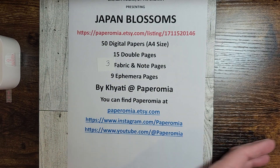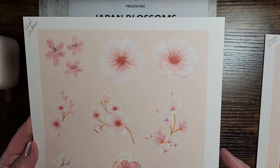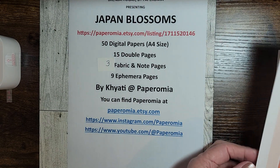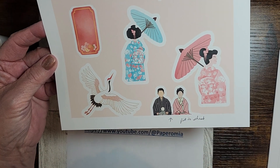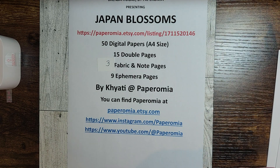Then she has stickers — can't have a kit without some stickers. Isn't that beautiful? This is also known as ephemera — elements. Look at that koi fish, isn't that beautiful? And then you have just the stork. These are just gorgeous, gorgeous images.